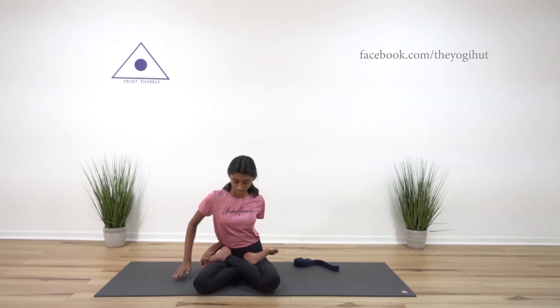Now release your hands and open the foot lock and come back to the initial pose. Repeat the same process with your alternate legs and hands.